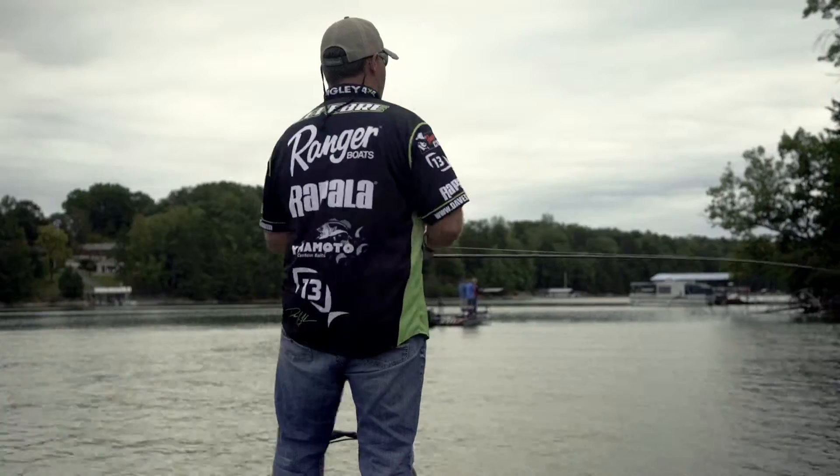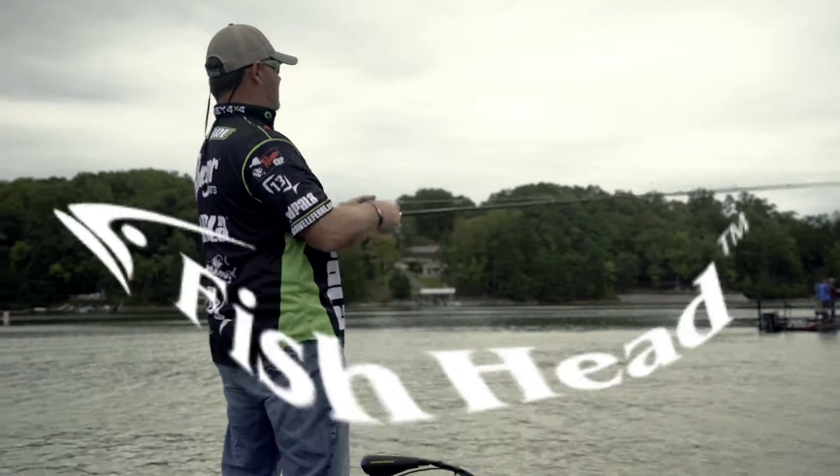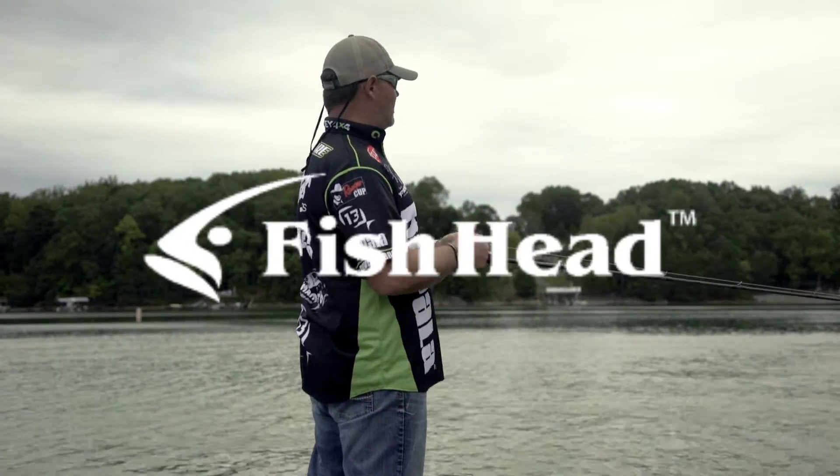With the shaker, the main difference is I'm throwing that in more stained water usually. It's a pretty simple bait right out of the package — it replaces a spinnerbait or a crankbait, just going down the bank covering water. My name is Dave LaKebra and I'm a fish head.